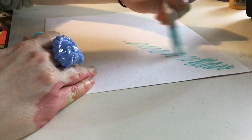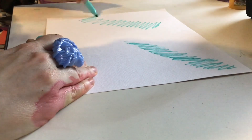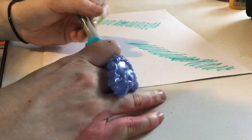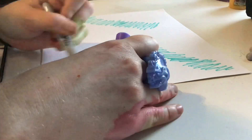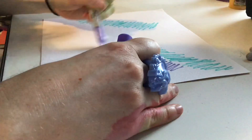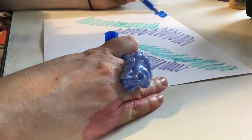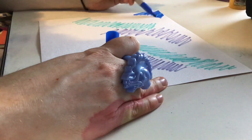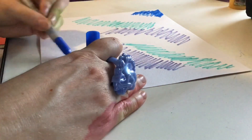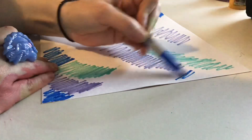Now I'm doing pretty much the same thing on the watercolor paper — just scribbling lines. It's basically the easiest design to do. You can also do dots or circles or just any fun design you want to try. I just chose something random.